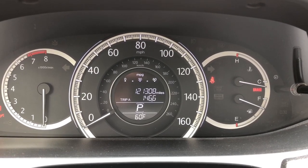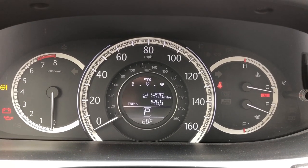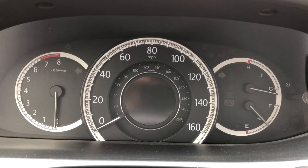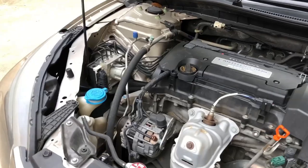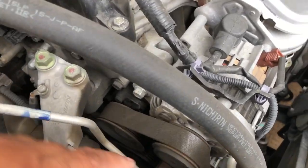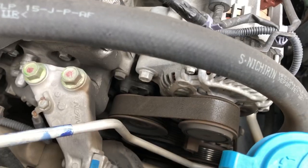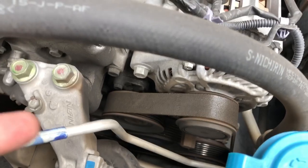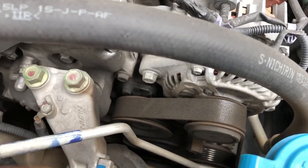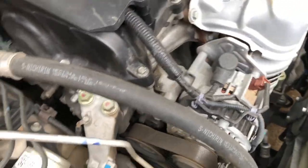The belt replacement is due or overdue. Let's look at the condition of the belt — you can see it has become glossy and shiny on the outside. It's called a serpentine belt because it curves around different parts like a serpent.